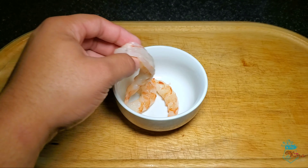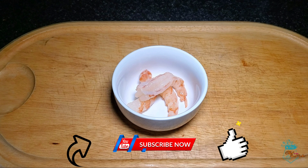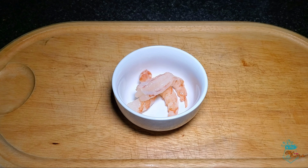As usual, if you like the contents of this video, please do subscribe, like, share and comment. Give some feedback and I'll see you next time on Chef in the Back Pocket.